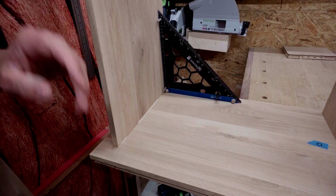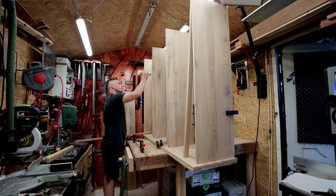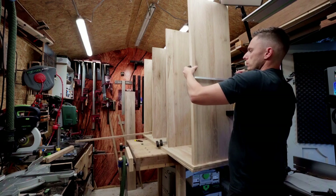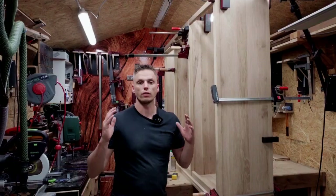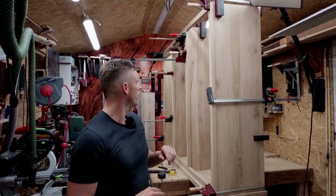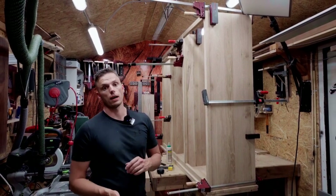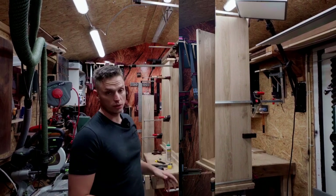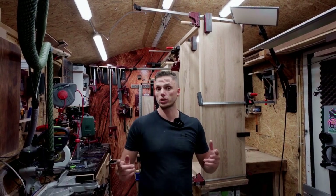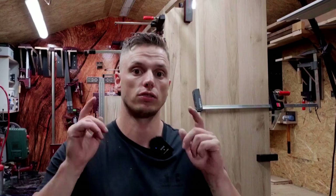The face frame is glued, everything is square — hopefully, fingers crossed — let it sit overnight and I'll check if everything is dry and still good. I'll receive the hardware and the steel doors which will come in here. Part two will cover installing and making drawers and doors and adding some finish — check it out, I'll upload it very soon. Thanks for watching and see you in the next one.